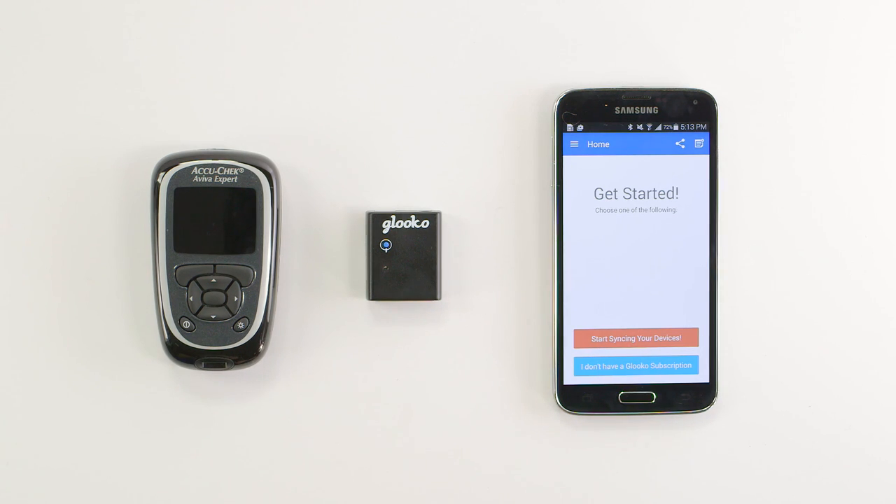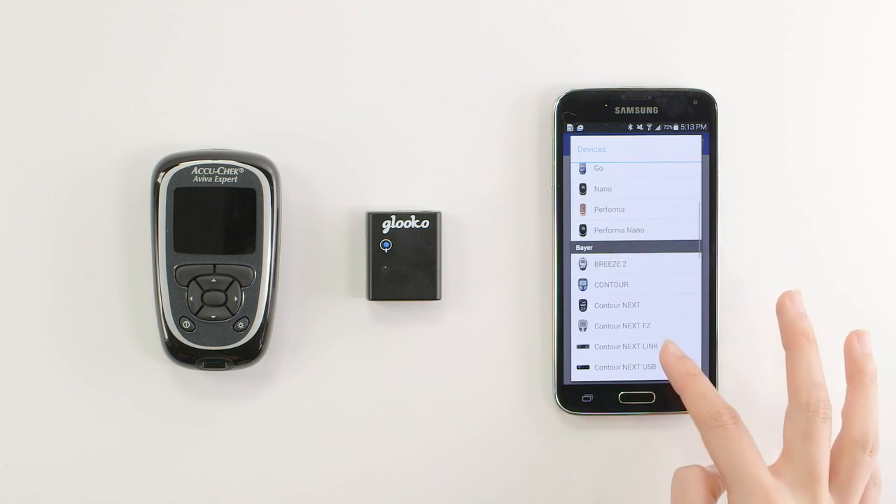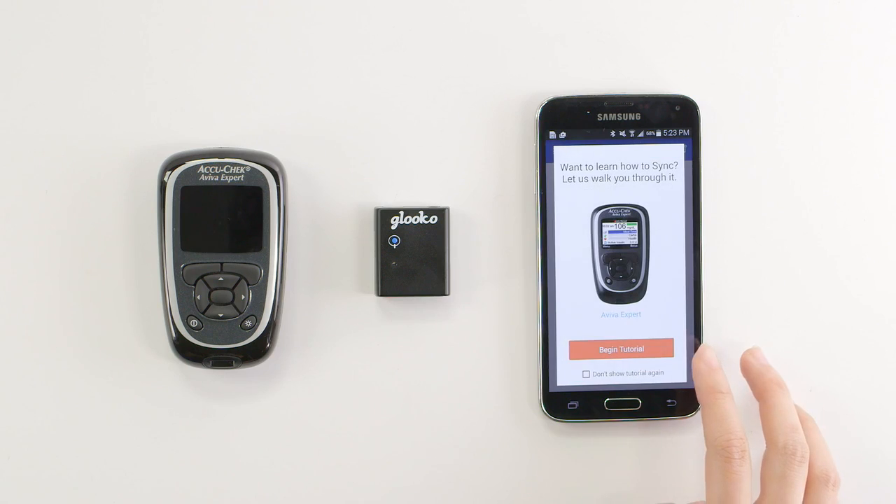From the home screen, tap Start Syncing Your Devices. You'll find our list of supported diabetes devices. Scroll until you see the AccuCheck Aviva Expert and tap to open the sync method screen.